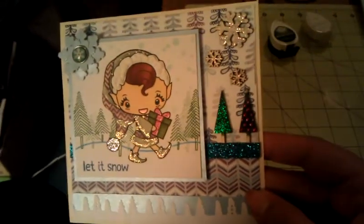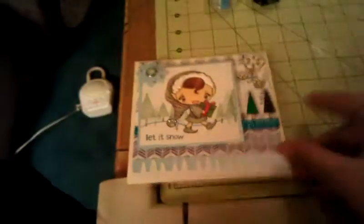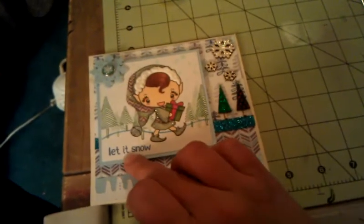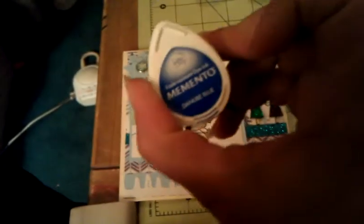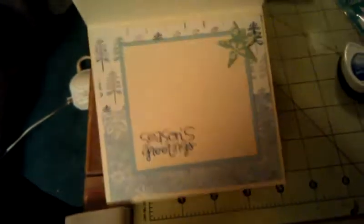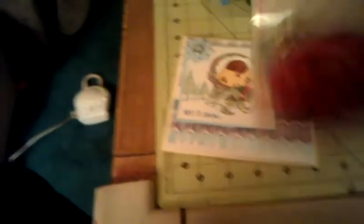So that is the front of my card, and I think it turned out cute. On the inside I used the same papers, just carried them in and used my scraps. The Let It Snow here is from the Lawn Fawn Let It Snow set, stamped in Memento Danube Blue. On the inside the Season's Greetings is from Paper Smooch's Christmas Sampler — also in Danube Blue. And then this star up here is from October Afternoon's Holiday Style Flower Sack.